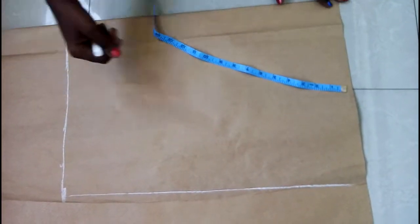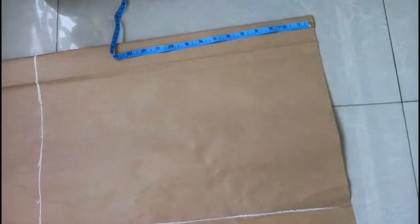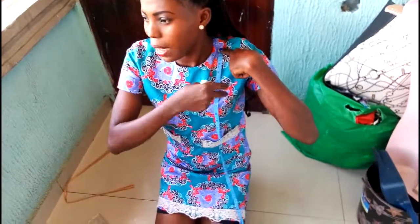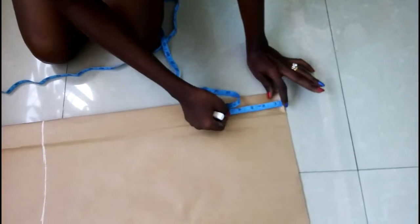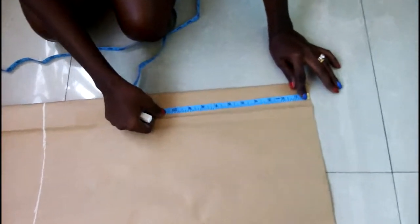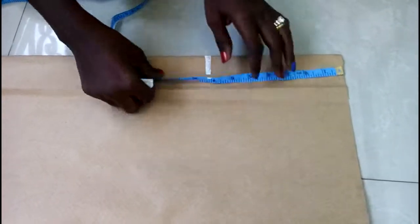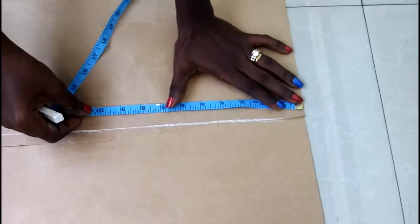The next thing I'm going to do is mark. Remember we took shoulder to where we want the transparent space to be — from shoulder to where I want my milk side to start from. I got 7. So I'm going to mark 7 here, and I'm also going to mark it at the edge, then roll it together.